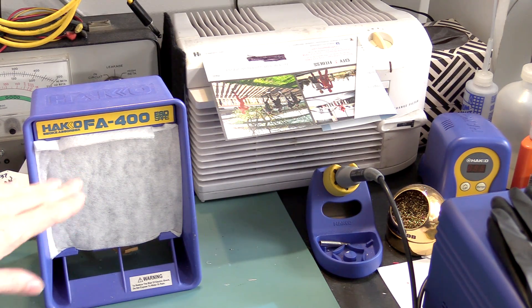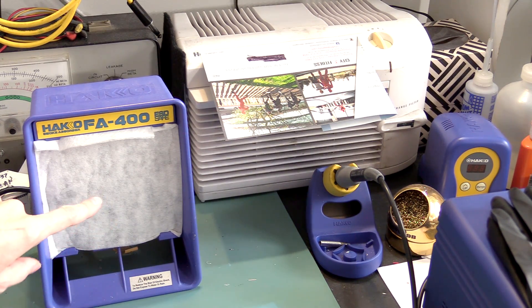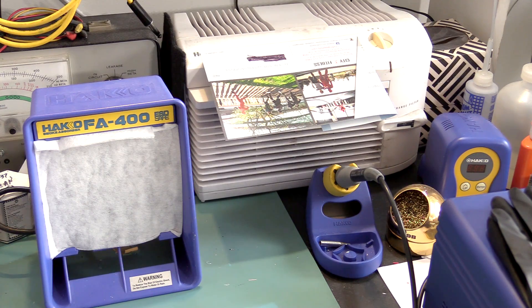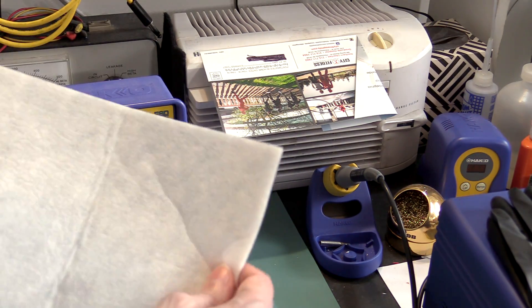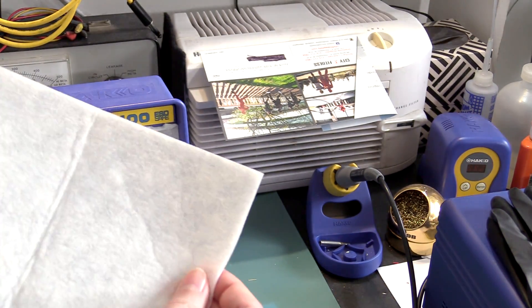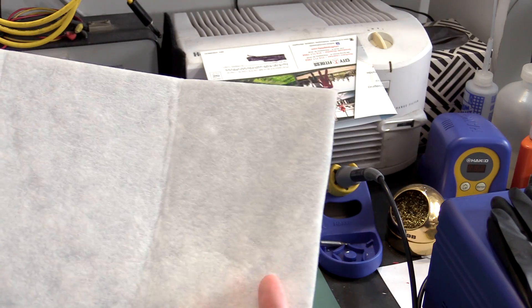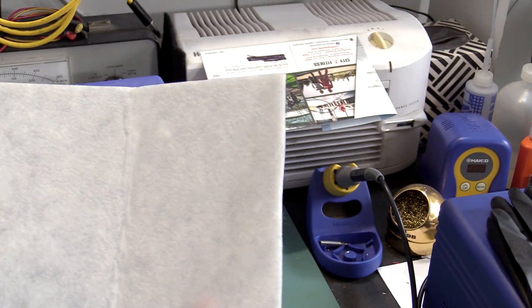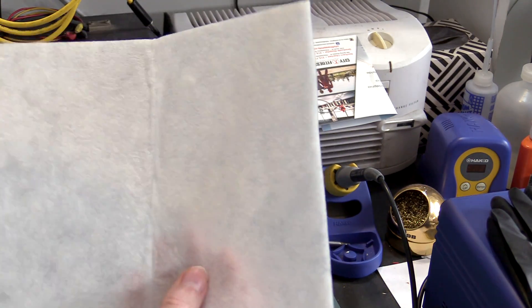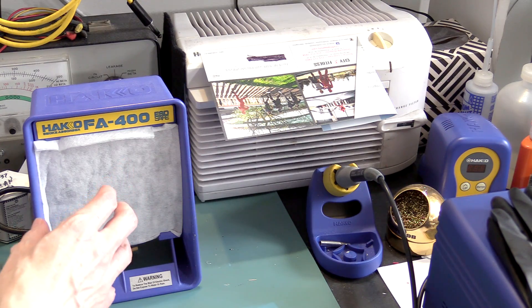So I got this, the Heiko FA400 fume extractor, and it has the activated carbon filter behind this filter. People have been asking why I'm putting a piece of paper over my fume extractor, but it's not paper — it's actually this high-efficiency filtration material. It's sort of like an N95-rated material; I think it's actually the same material they make N95 masks out of. It used to be that you could buy this by the sheet, in continuous sheets and rolls, for making thin, efficient filters. I had been just cutting out pieces of this and putting it over top of the activated carbon filter that the Heiko FA400 comes with.